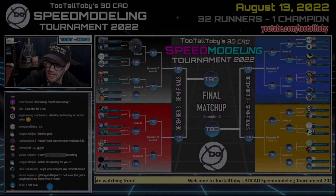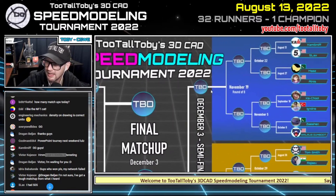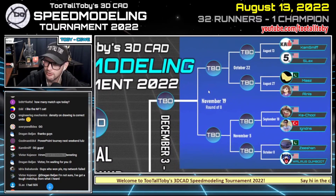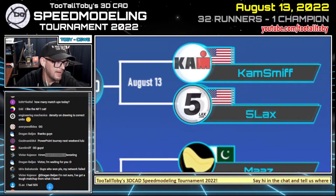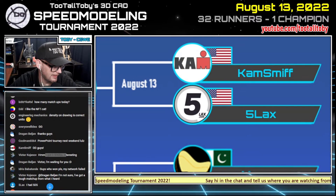We've got Dr. Beljan coming in here on the black bracket, going to be competing on October 22nd. Let's move over to the blue bracket, where our first matchup is between Cam Smith and Five Lacks.